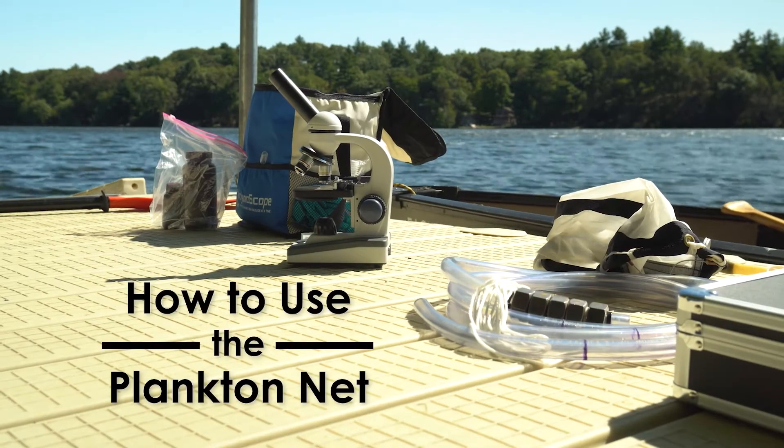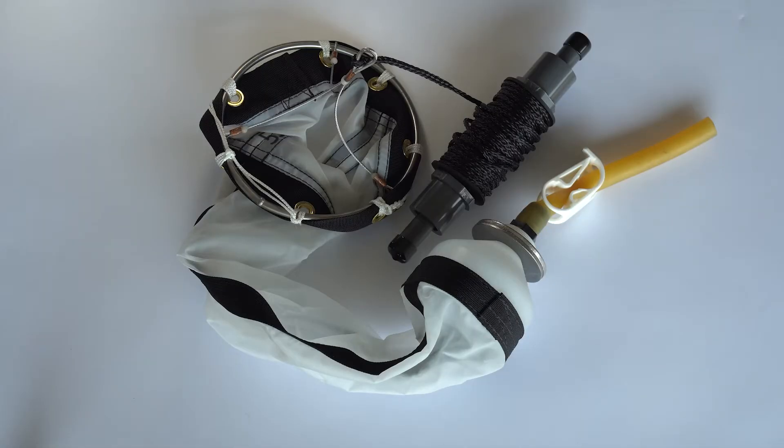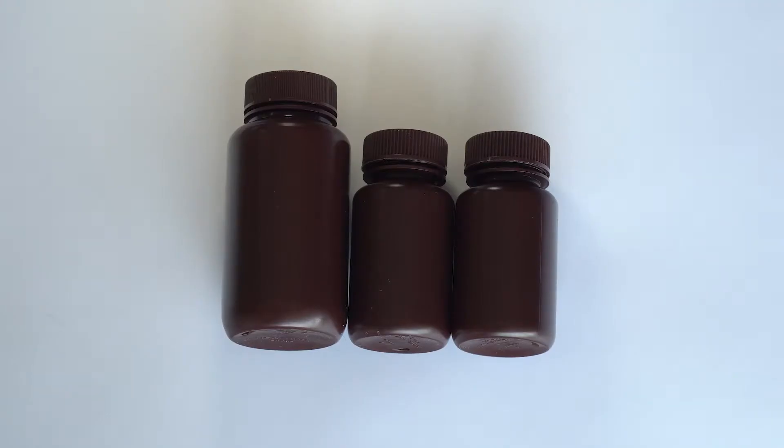This video will demonstrate how to gather samples using the plankton net. For this you will need the plankton net, prepared sample bottles, and gloves.